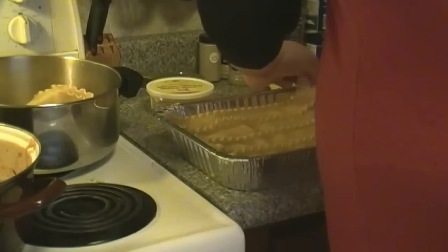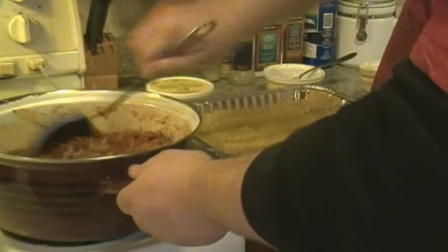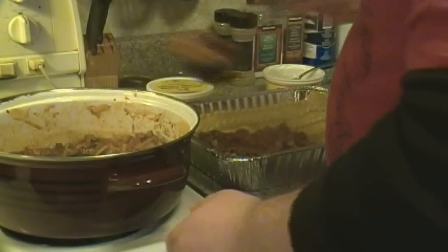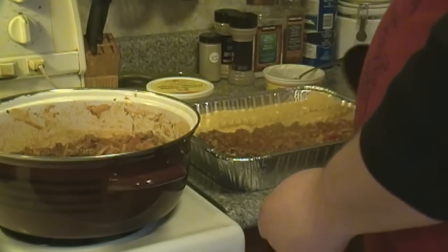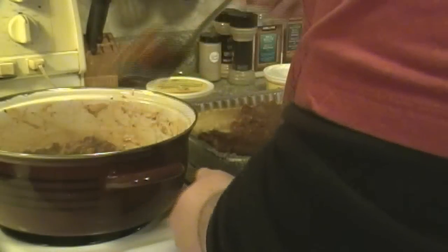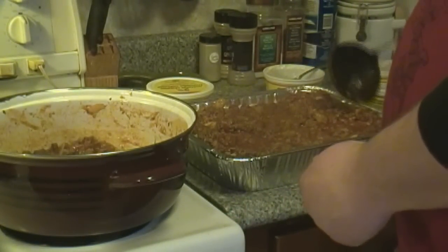Now that we're almost finished, preheat your oven to 350 degrees so it's nice and warm by the time your lasagna goes in. Now that we have that last layer of noodles finished, we're going to finish it with one last layer of meat sauce — spreading the remainder of your meat sauce on the top. When you're spreading it out, be careful: even though it's not too saucy right now, once it gets in the oven the heat starts making it bubble, almost boiling. Don't fill it all the way to the top of your pan because there's a good chance it will bubble over and get sauce on the inside of your oven — and nobody likes cleaning their oven.